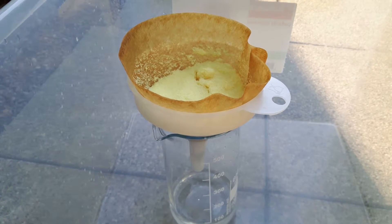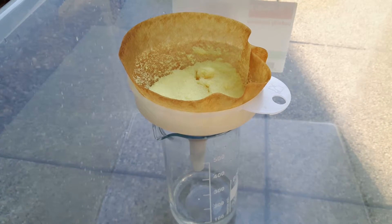Then I filtered it and washed it 3 times. Here you see it after the third wash — it should be clear water underneath.